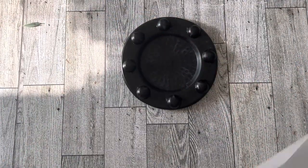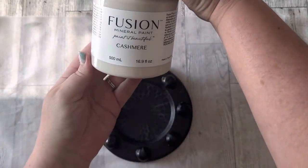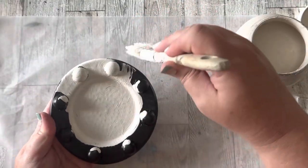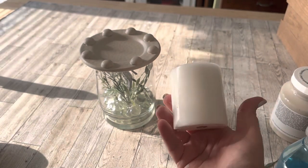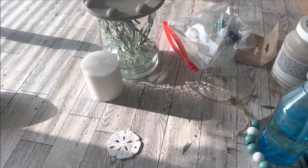For the metal candle holder part that goes on top to hold a candle, I used Fusion Paint in the color Cashmere and gave it two coats.